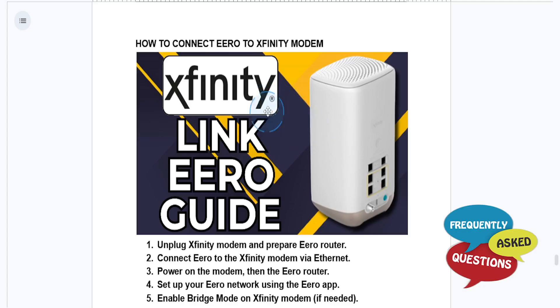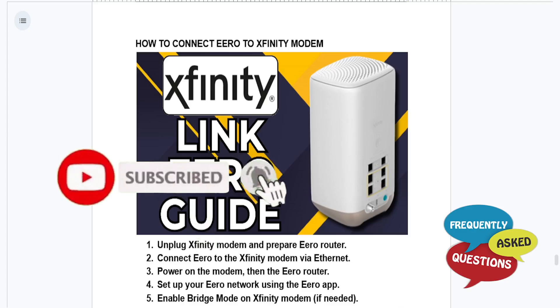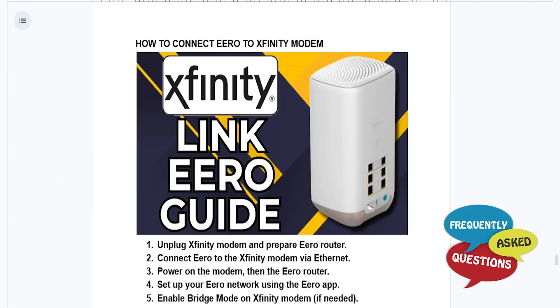That's it guys — your eero system is now connected to your Xfinity modem, which will deliver fast and more reliable Wi-Fi throughout your home. I hope this guide provided value to you. If it did, consider smashing the like button and subscribing to Frequently Asked Questions. I'll see you guys in the next one.